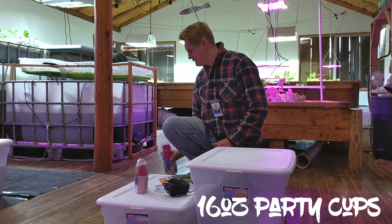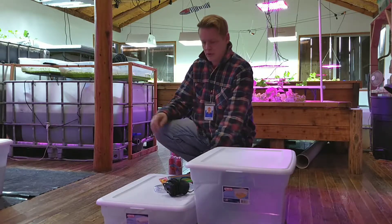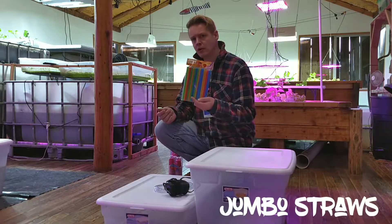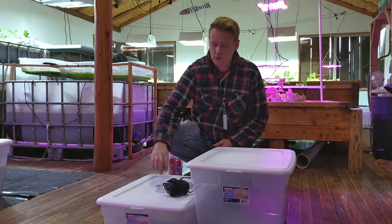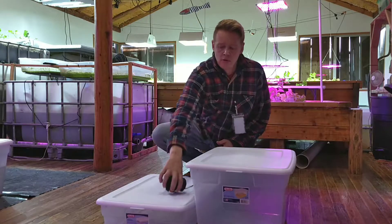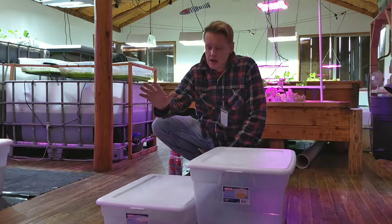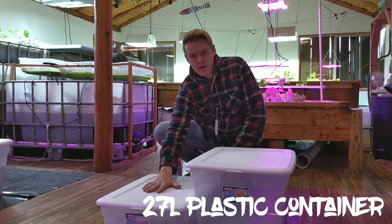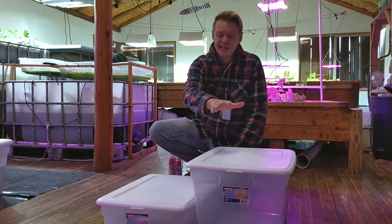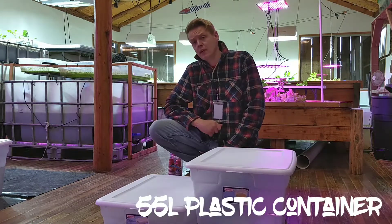The 16-ounce party cups, our shot cups, our jumbo straws — 30 count — eight foot of standard airline tubing, and our air pump. We also have a 27-litre Sterilite container, and exactly the same dimensions but just a bit deeper, a 55-litre Sterilite container.